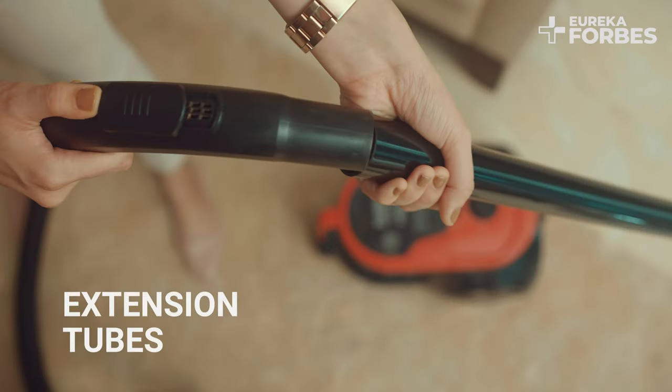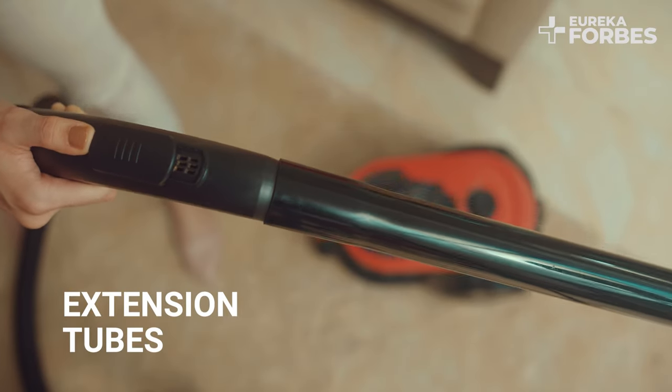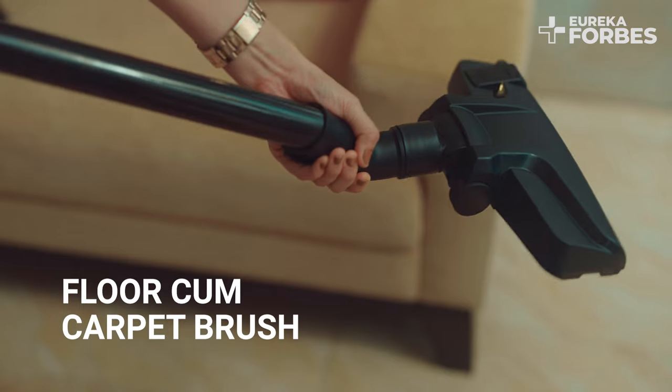Press the knob of the hose pipe until it clicks into position. The extension tube acts as your extended hand, and the floor and carpet brush helps you clean dry dust and waste.